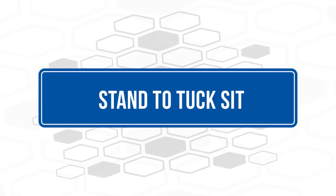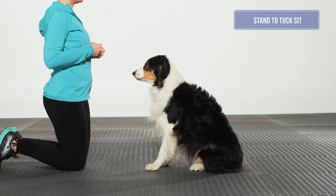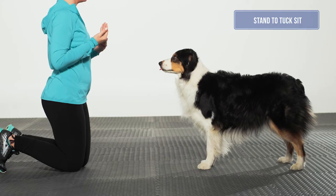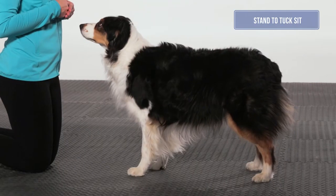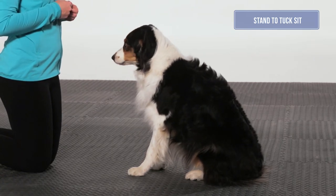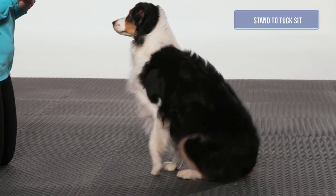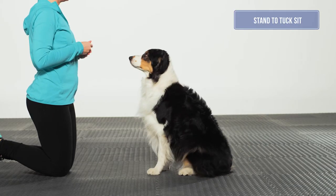Stand to tuck sit. When asking for a tuck sit, the front feet should remain stationary while the pelvic limbs flex forward and tuck evenly under the dog into a square sit position. Hips should be square and symmetrical with the dog's head, shoulders, stifles, and toes all pointing forward. The back and muzzle should be in neutral positions. The aerobic bench can be used to encourage the dog to keep its feet still while the rear assembly tucks forward. Having the dog on a narrow surface also helps to keep the stifles and feet tracking forward.